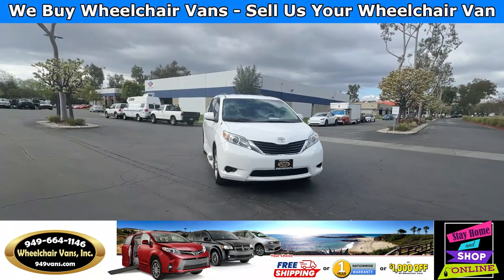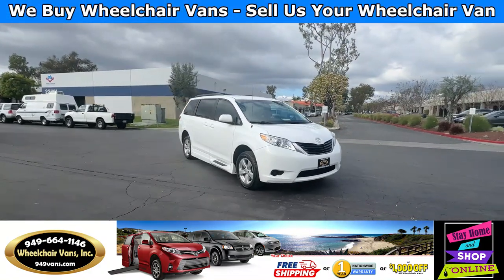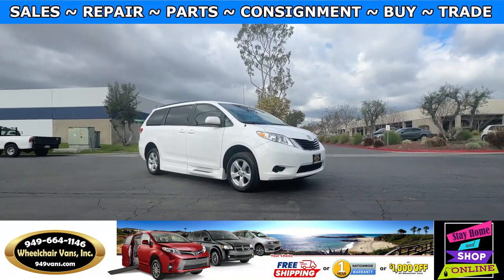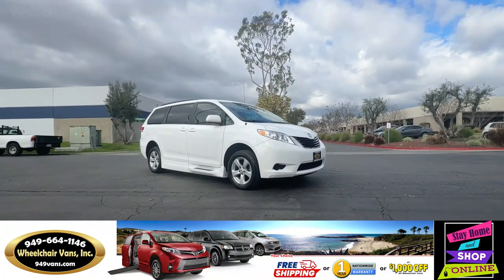Hello and welcome to Wheelchair Vans Inc. Today I'll be going over a 2012 Toyota Sienna equipped with the BraunAbility Power Fold-Out Ramp.